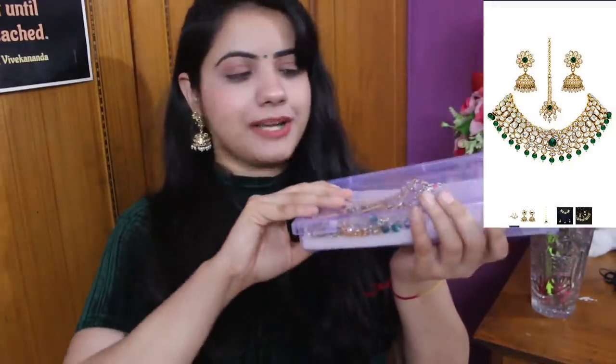Now we are going to move to jewelry. The jewelry I am going to review — you can see the image here. It was received in a plastic box. Let's open it and see what's inside. In this box we received three things: a Choker Necklace, a Maangtika, and Heavy Jhumkas.